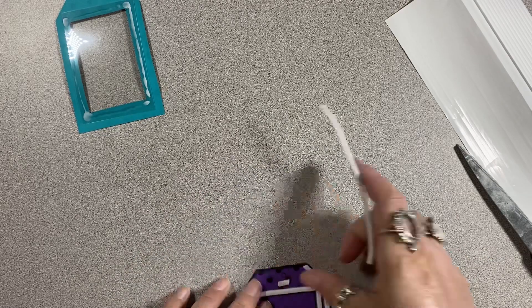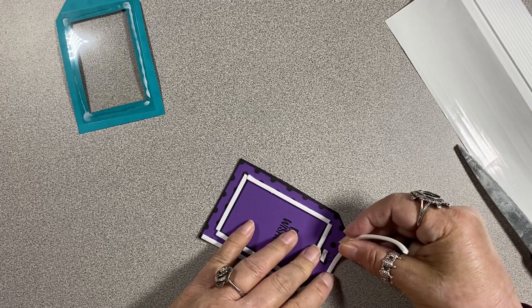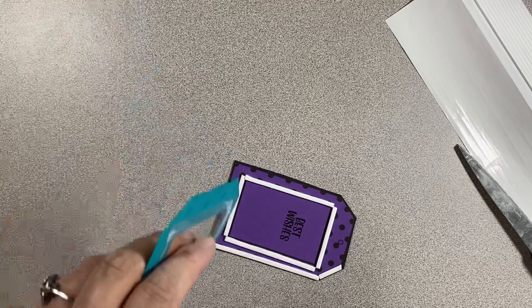I'll lay this one right here and now I'm working around the top of it — this is just so it's all the same height. You know what I forgot? I forgot to punch the holes.